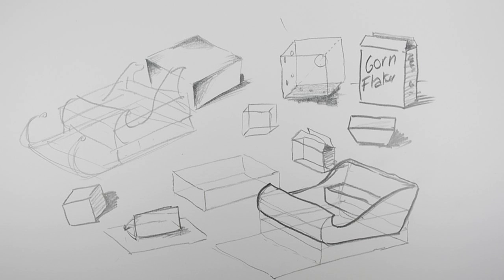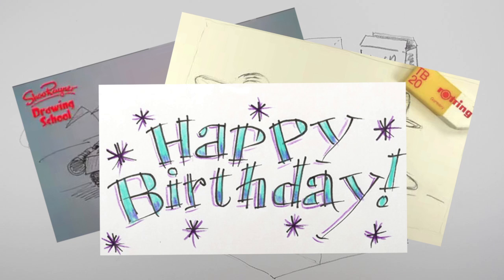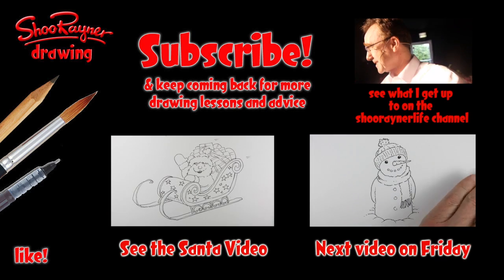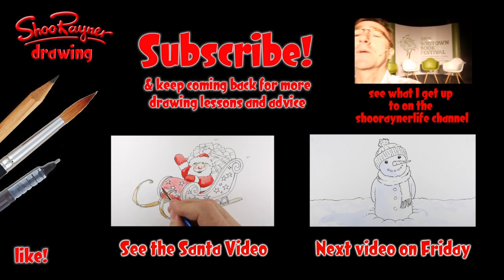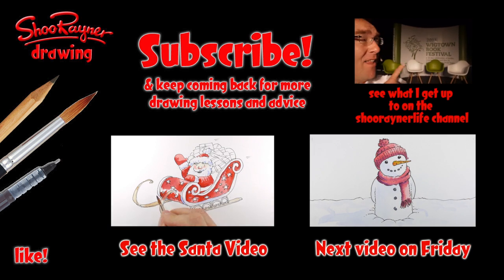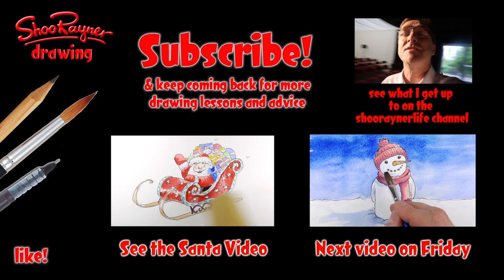Next week I'm going to try watercolors. I'm planning Mondays for soft things like flowers and cuddly animals, Fridays for hard things like machines, and Wednesdays for these advice videos — I'll try to keep up a schedule. Friday I hope to do a snowman. I hope that makes some kind of sense. Keep coming back to the Shoe Rainer Drawing School where I'll be showing you lots more. In the meantime, keep drawing, get that box inside your head, practice practice practice — and I'll see you next time. Take care, bye bye.